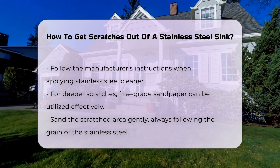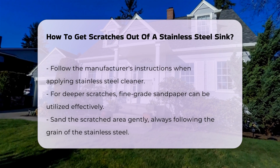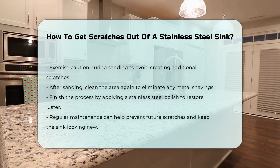For deeper scratches, using a fine-grade sandpaper can be effective. Sand the scratched area gently, following the grain of the stainless steel. This method requires caution to avoid creating additional scratches.